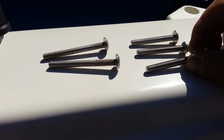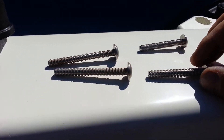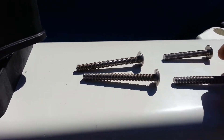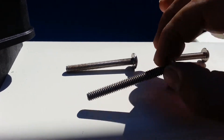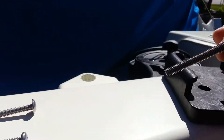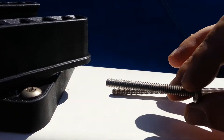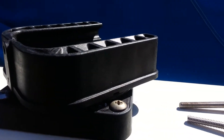The screws that came with the new base were too short — I couldn't get the nut on. So I used the screws from the old base, which are about two inches long. Those are plenty long enough.